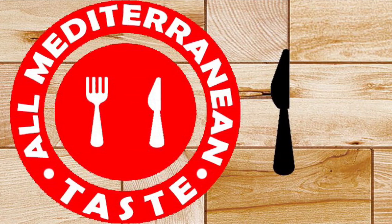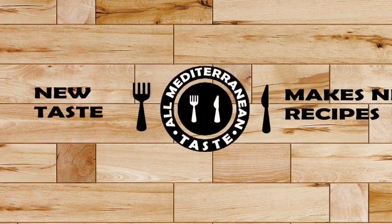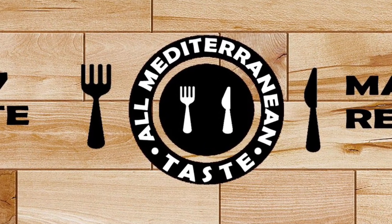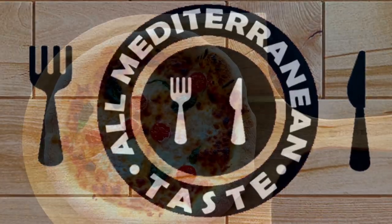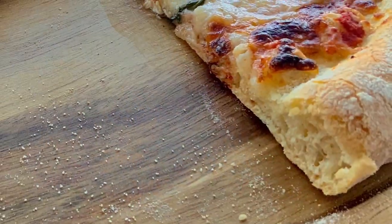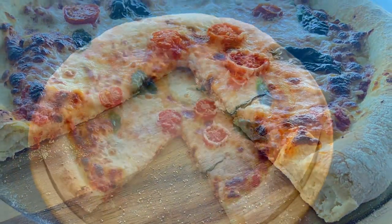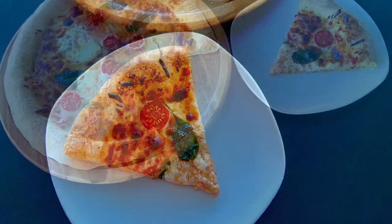Hi everyone! It's Lubna from the All Mediterranean Taste channel. Welcome back to a new recipe and a new taste. Today I'm making one of the most popular dishes in the entire world — one that makes everyone so excited when you just say it's pizza day. Today I'm sharing with you how to make a perfect pizza with the best homemade pizza dough that requires a few ingredients and very little effort, but the result is spectacular.